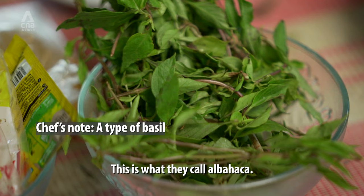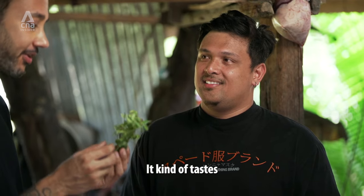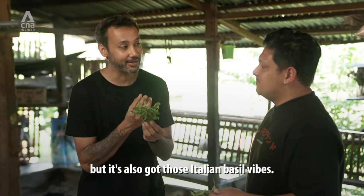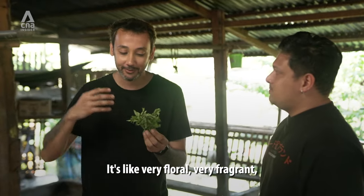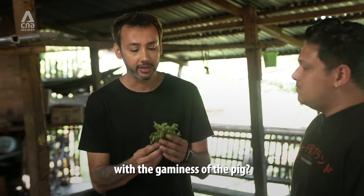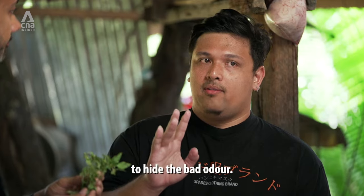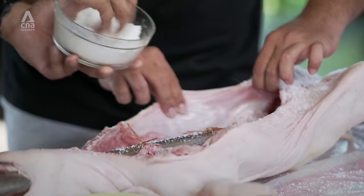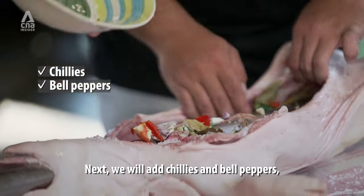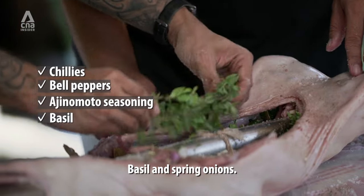Chef, tell me what this is. This is what we call albahaca. It kind of tastes like a mixture of Thai basil, but it's also got those Italian basil vibes. It's very floral, very fragrant, but also very restrained compared to the other stuff. Does this also help with the gaminess of the pig? Yes, it can help to remove the bad odor. Next, we will add chilies and bell peppers, ajinomoto — so much umami — basil, and spring onions.